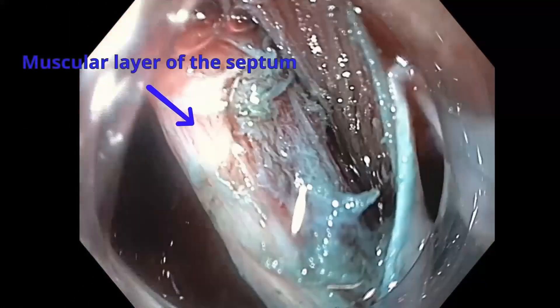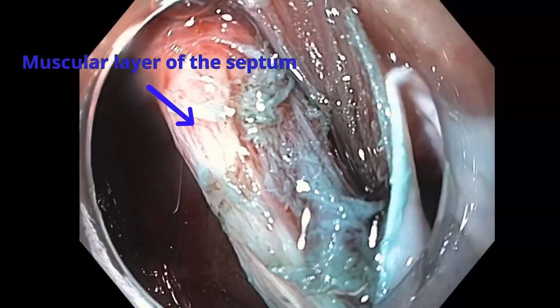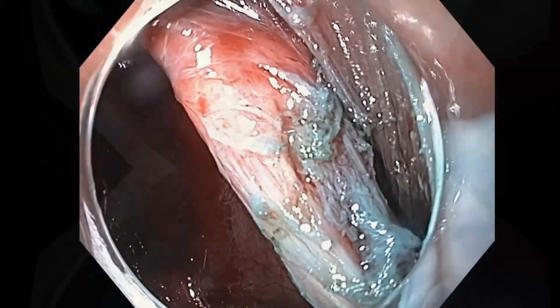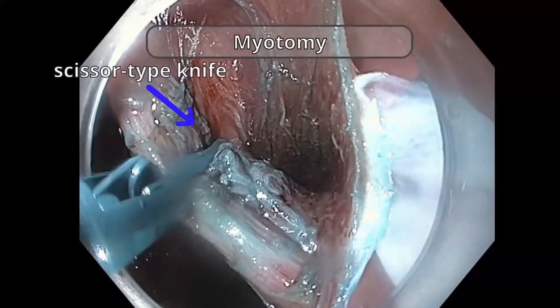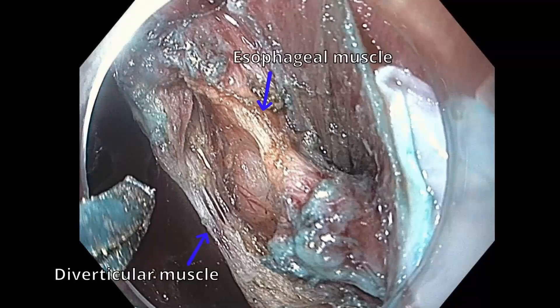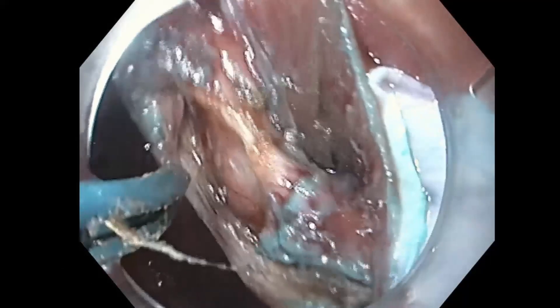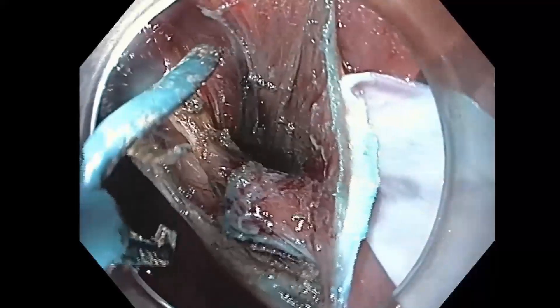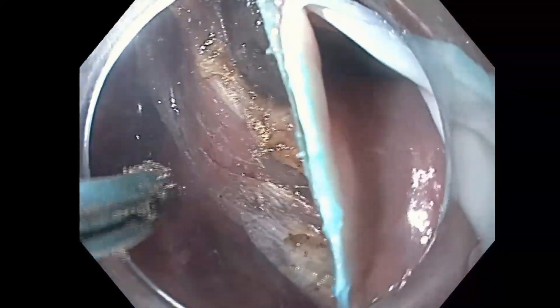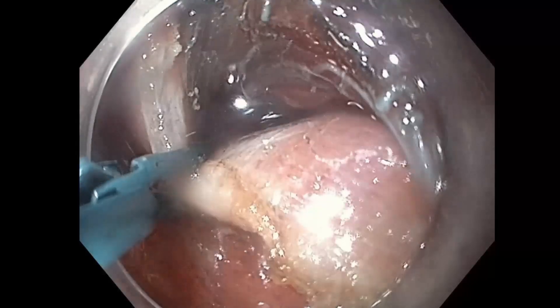The muscular layer of the septum is exposed and a myotomy is performed with a scissor-type knife. After the cut, the split between the Zenker's septum and esophageal septum is apparent. A complete myotomy of both diverticular and esophageal muscle is performed until the base of the prior Zenker's diverticulum is at the same level as the esophagus proper.